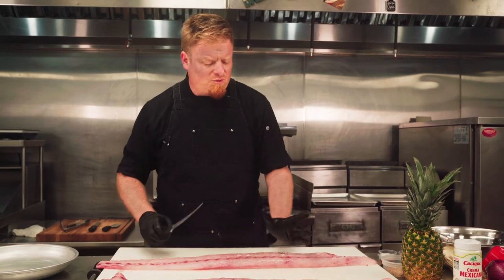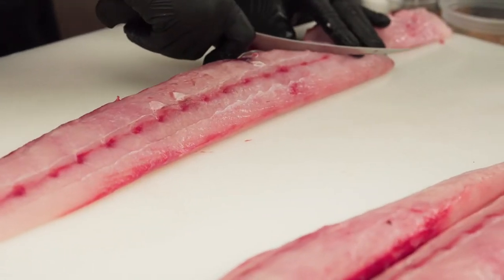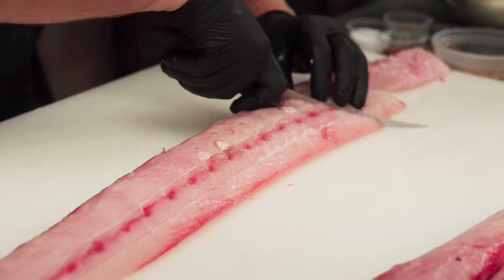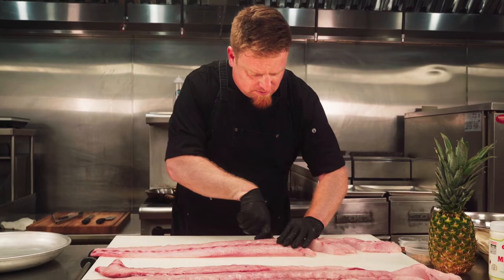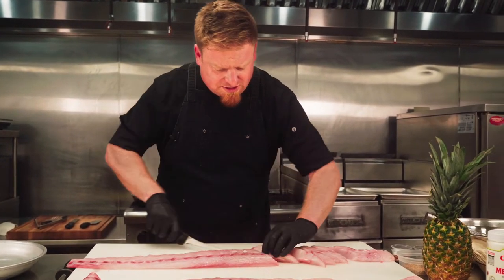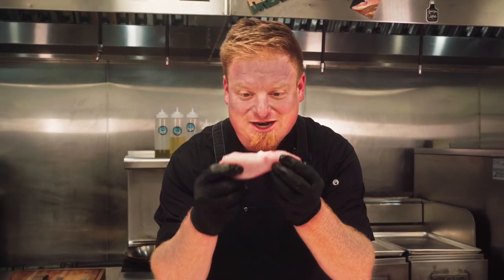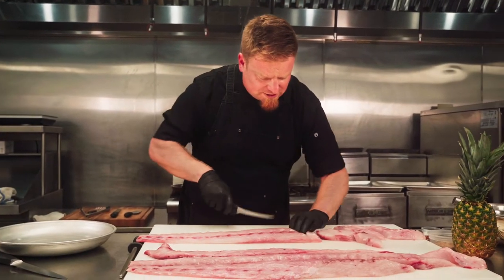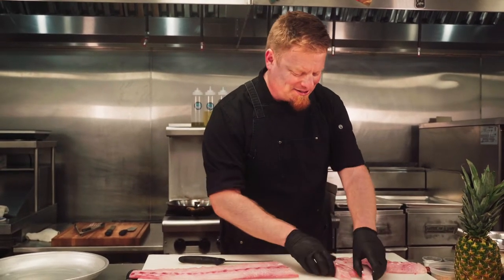We'll flip it over and now I like to make big taco pieces. I don't want the taco to be filled with all the other stuff — if I'm having a fish taco, let's make it about the fish. That's the star of the show. So we're going to make nice, long, relatively large portions of our mahi-mahi. I'd rather have a big taco than a small taco. I'm going to cut extra because I'm giving the camera guys lunch today too. You've got to feed your friends.